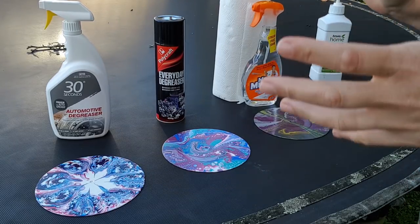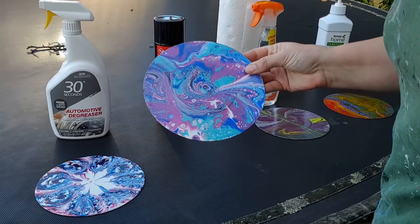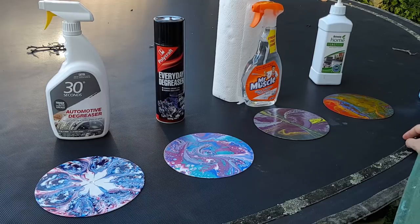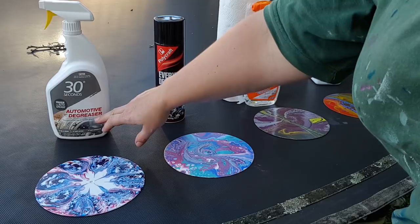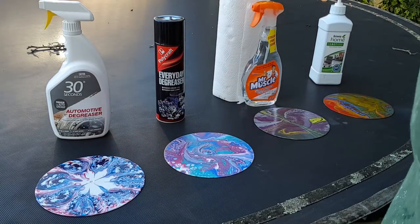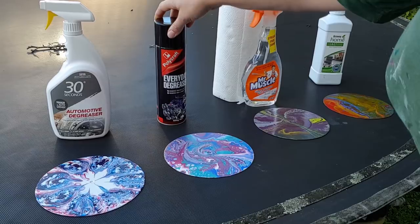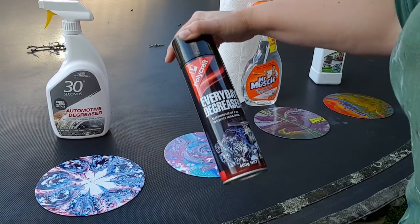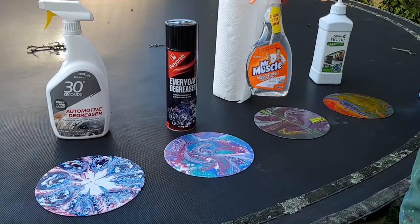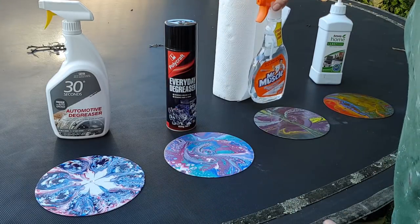When I'm painting on records I'm a little bit concerned that washing will remove the paint, so I've been trying different methods. I thought, let's try some actual degreasers - that's what they're designed to do, get rid of grease. Silicon is used on automotive things, so I've got three products: 30 Seconds automotive degreaser, an everyday degreaser from Polycraft (picked up from Uncle Bill's), and Mr. Muscle glass and surface multi-purpose streak-free cleaner that removes grease and grime.